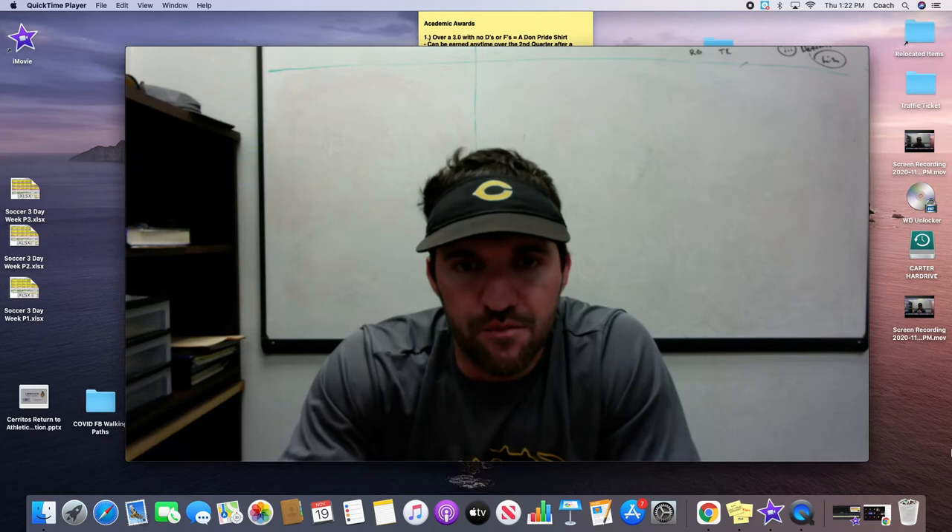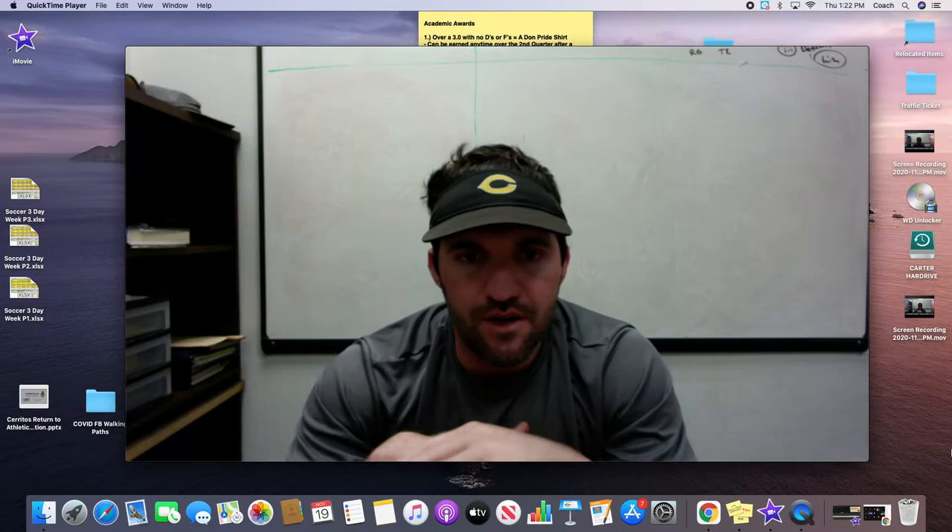Hi guys, my name is Coach Carter. I am the head football coach and I'm a teacher at Cerritos High School in Southern California.